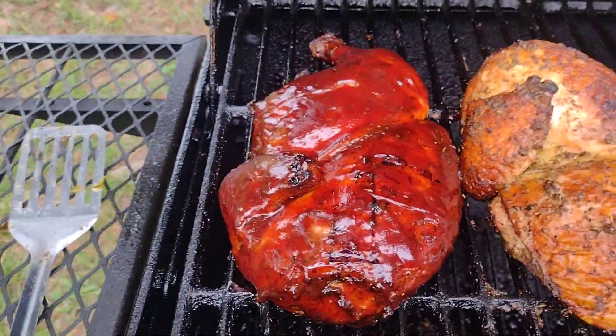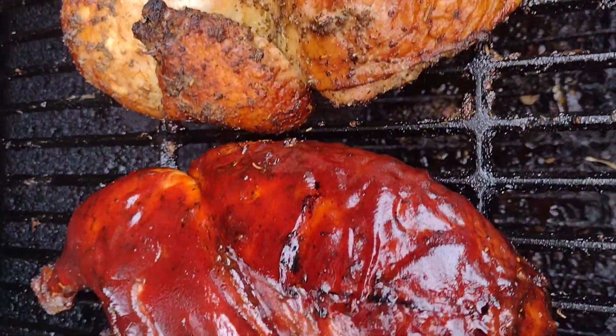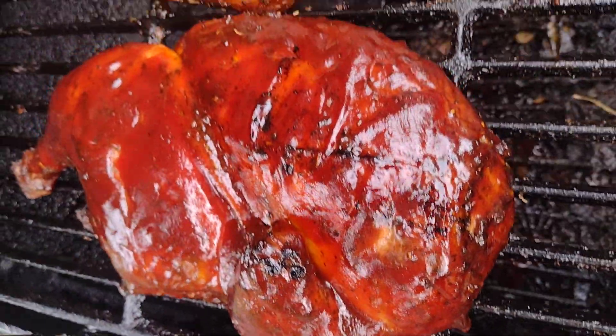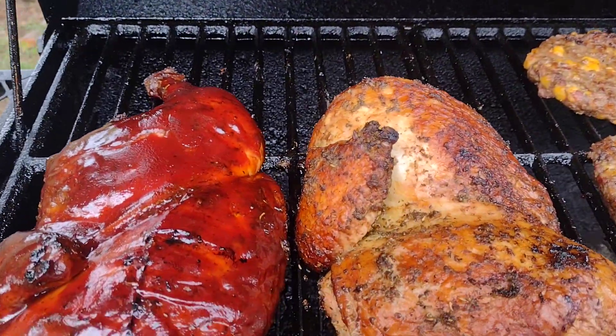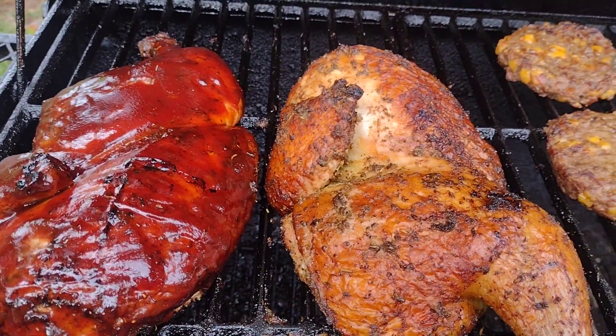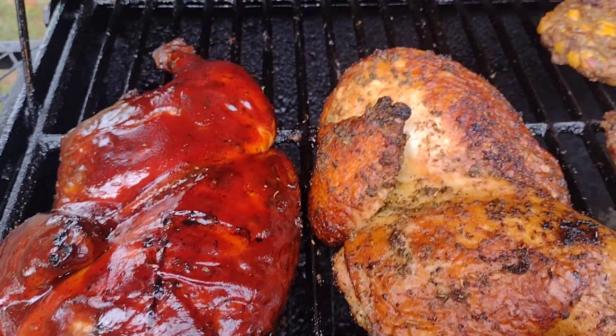Check it out — this is smoked chicken halves. Got a little barbecue sauce on this one right here, and the other one is Italian blend with olive oil. I did inject both of these with chicken broth, garlic powder, and the rub. Done deal, baby!